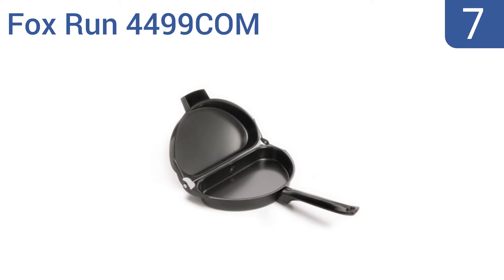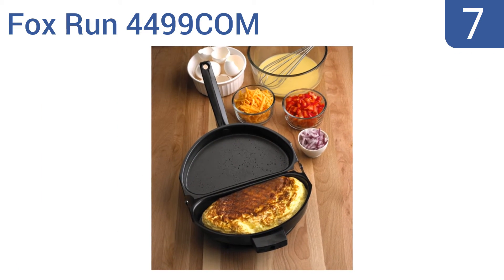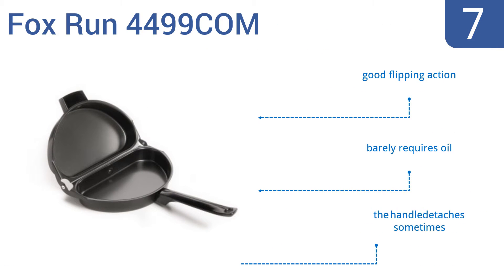At number 7, the Fox Run 4499COM helps your eggs soak up the flavors you add to it from your vegetables, cheese or other ingredients. It makes a perfectly brown and fluffy omelette in just one or two minutes on medium heat and it won't burn small two-egg omelettes. It offers a good flipping action and barely requires any oil, but the handle detaches sometimes.